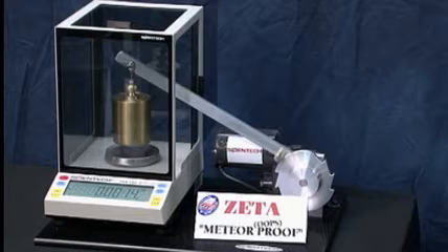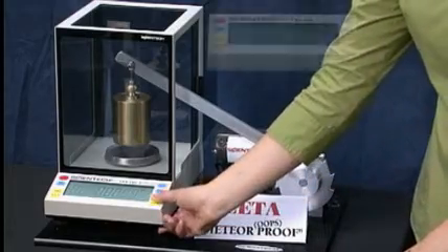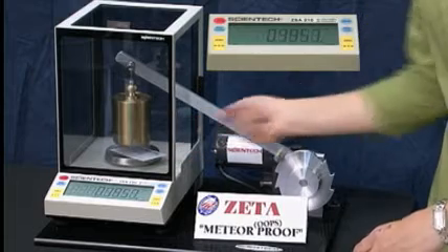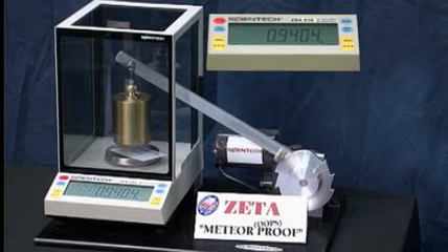We'll place a business card onto the weighing pan, zero it out, and see that it weighs 0.9399 or 0.9400 grams.